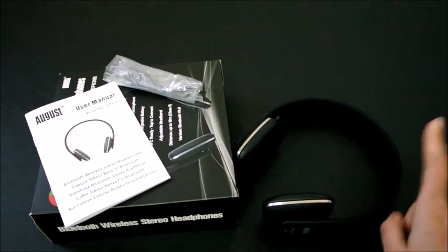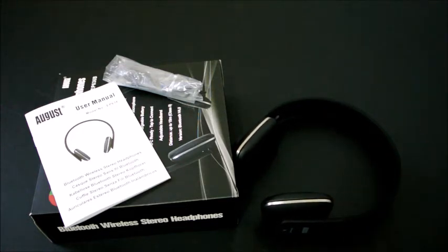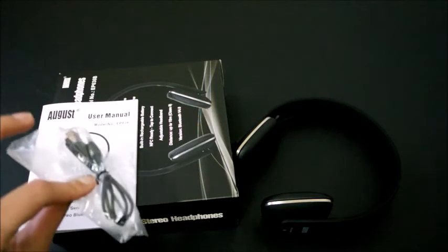I wear it to the gym every day and get a lot of compliments because of the design — it's totally cool. It comes with a user manual, very concise, and also a charging USB cable.